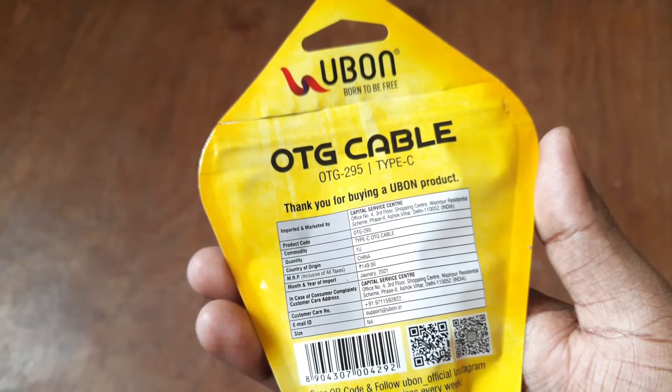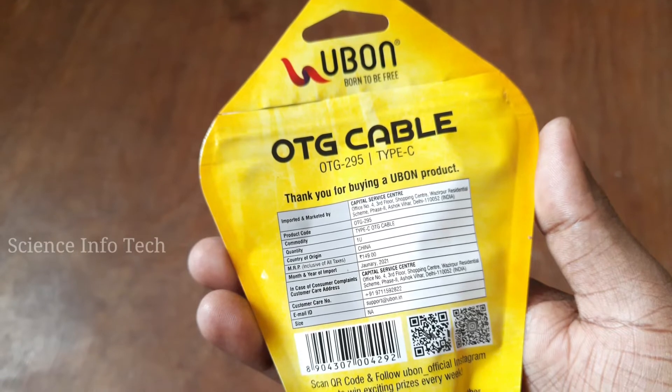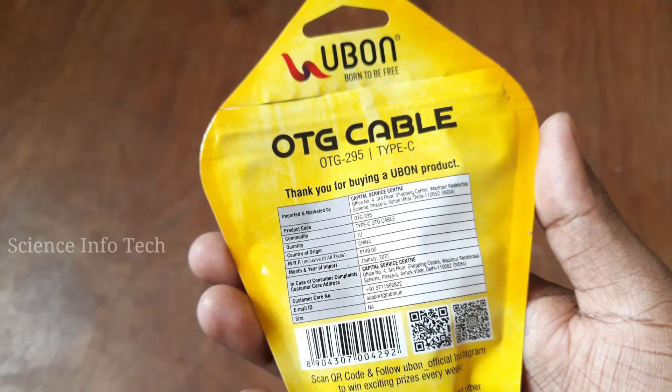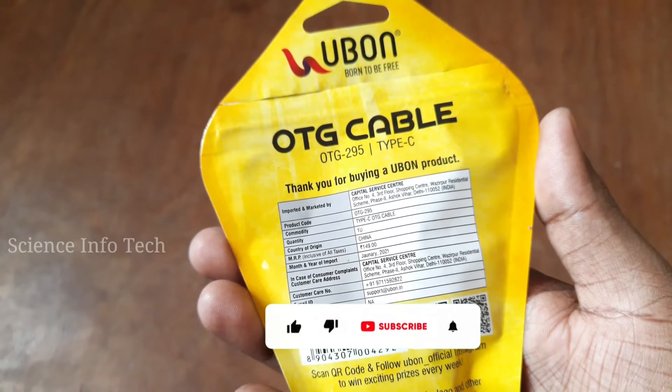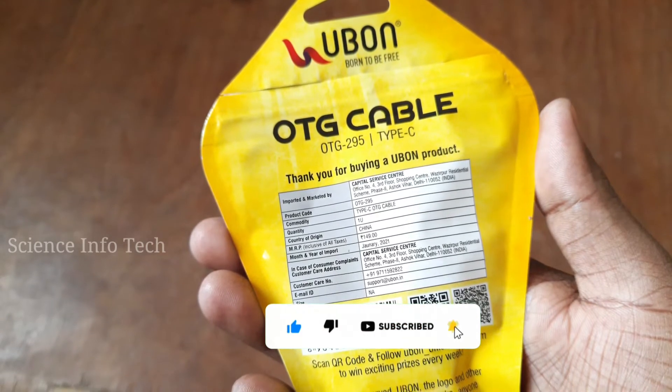Hello friends, what are we going to talk about? We are going to talk about a small review of the OTG Cable Type-C. If you want to subscribe to our channel, you can see the bell — it's simple. If you click on it, you can see notifications for our next video.